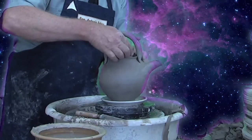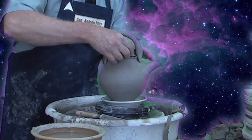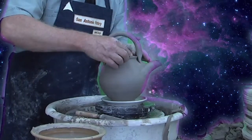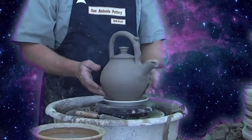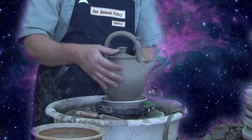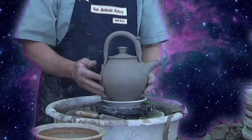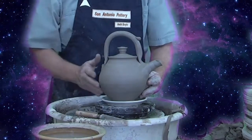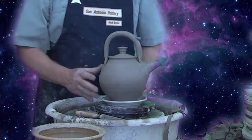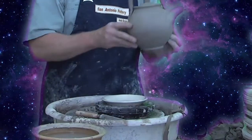That's a little wet handling. And there's our teapot. It's been fun doing this series of teapot making. And I am back off on my spaceship. Bye. Happy potting.